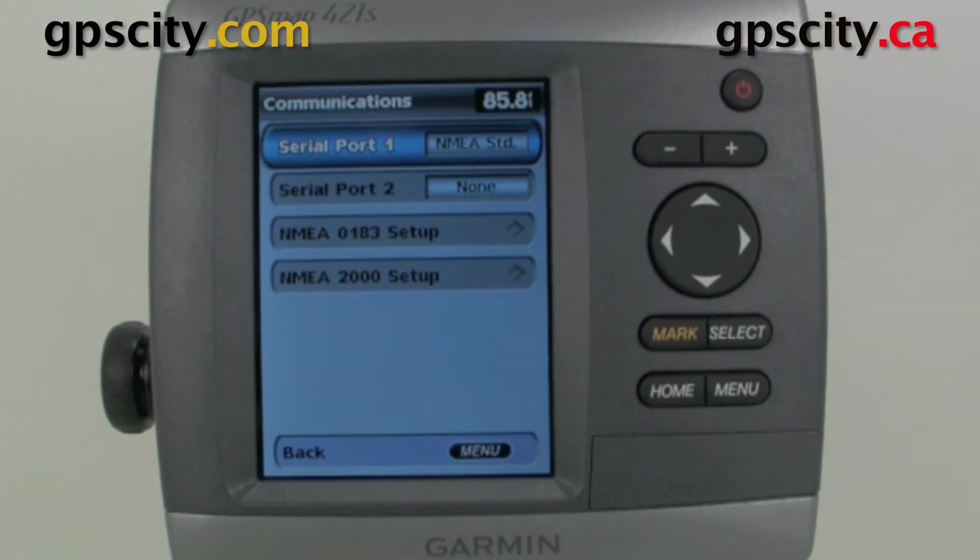Just select Communications and then we have a few options: we've got Serial Port 1, Serial Port 2, our NMEA 0183 setup, and our NMEA 2000 setup.